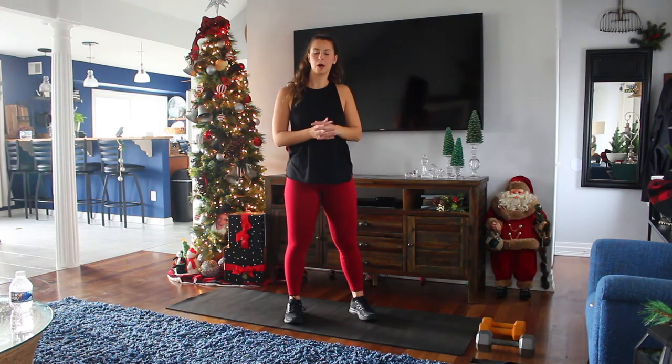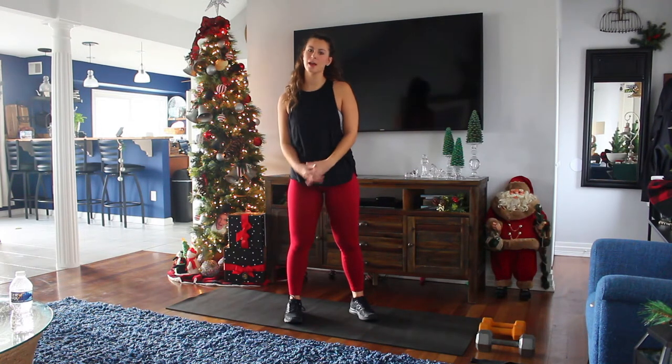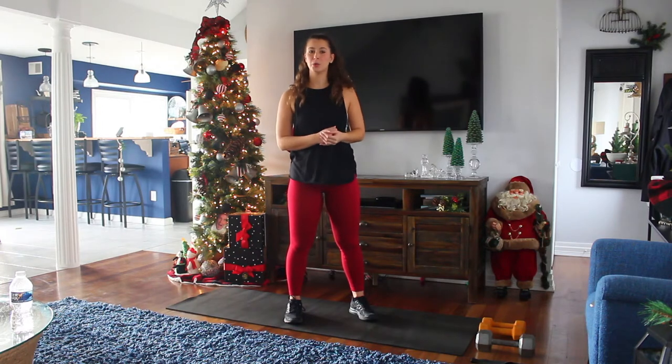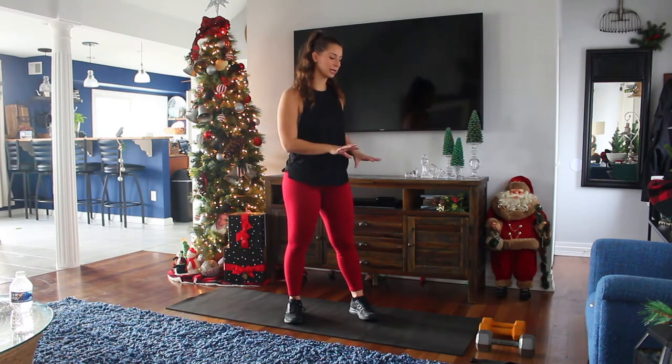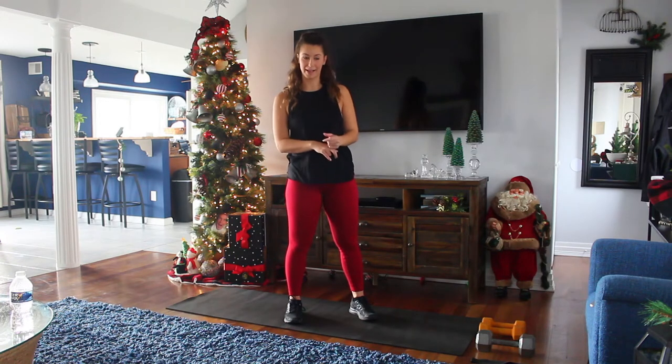Today's workout is a full body workout. We're going to go through six exercises. I'm going to go right through them, show you how to do it, and then you're going to do it on your own today. All you need is a few pair of dumbbells and a band.